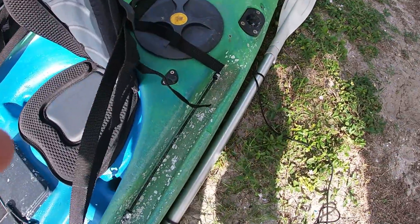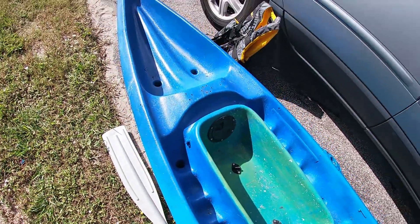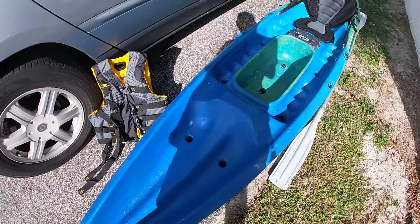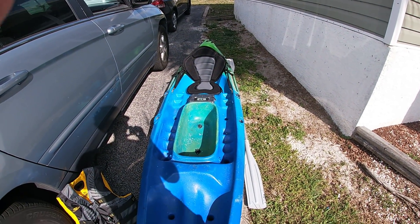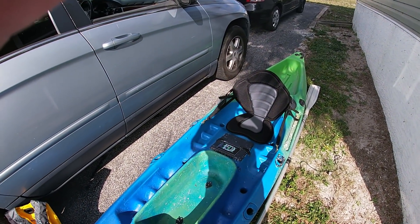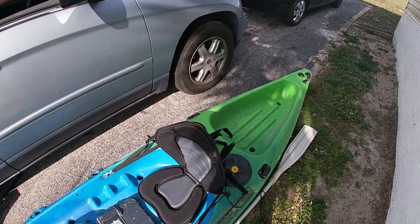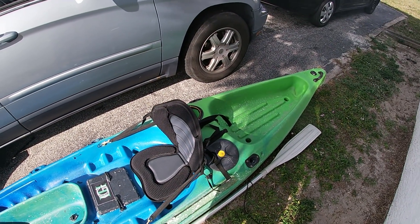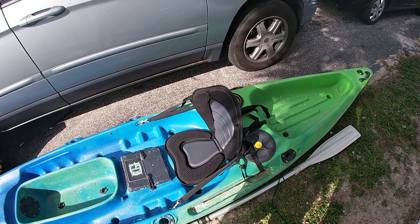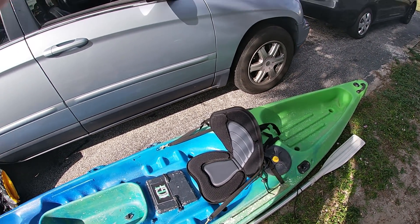We still got some barnacles and little stuff going on, but all in all it came out pretty nice. I did mention to quite a few of you that I was going to film the process of getting this ready to go - I did not do that, because simply put I don't know what I'm doing, so I wasn't going to put anything out there that might goof anybody else up. We've got some more work to do on it, but this is where we're at for right now.